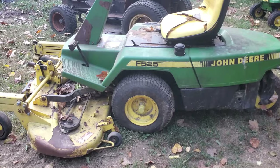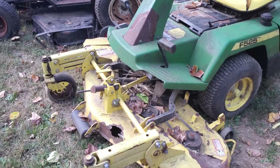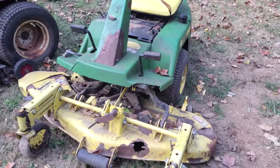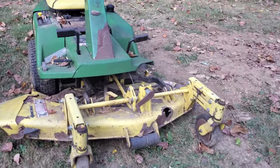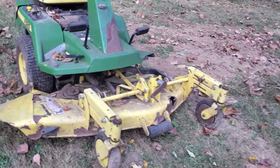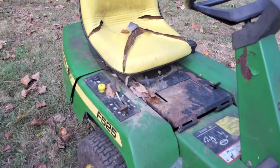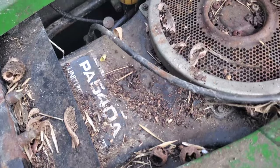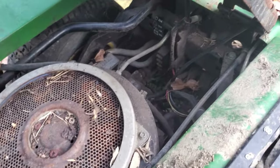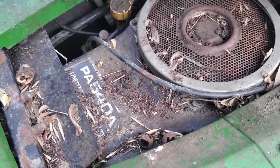The first one is this John Deere F525. I've had about four or five of these in the last year — I've just been getting a bunch of them. This one actually has a nice body on it; the plastic and fiberglass are pretty nice. It has been sitting for a while, but it is a good parts machine. These have the integrated power unit — the engine and transmission all in one — they call it the unitized power unit.